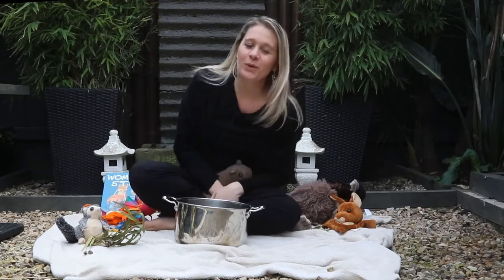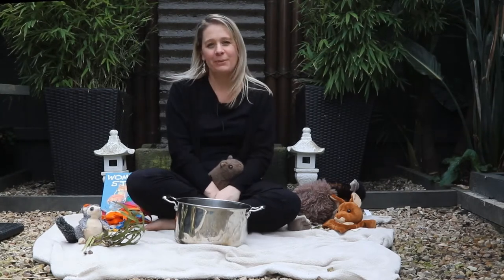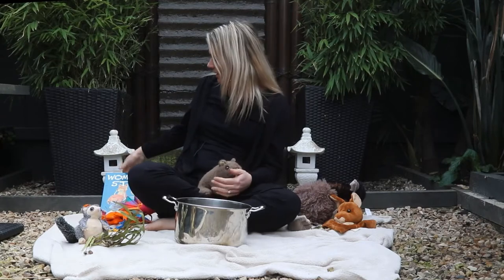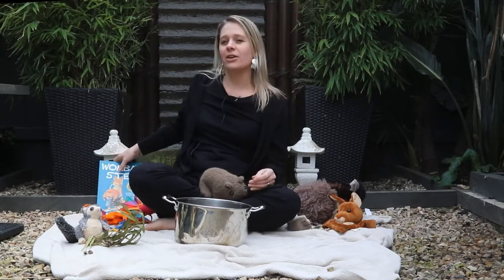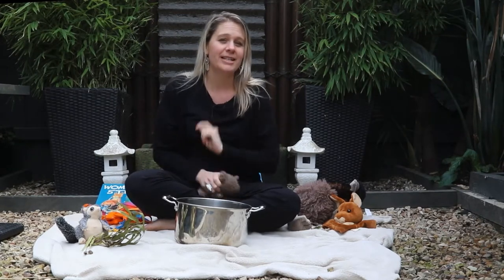Hi, it's Anique here from the Whittlesea supported playgroup team, and I'm here today on the land of the Wurundjeri people. I'd like to tell you a story today based on the original story Wombat Stew, which is about a cheeky dingo and a little wombat, and this is how it goes.